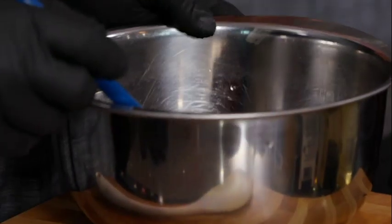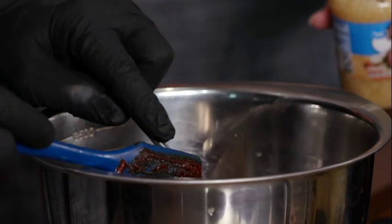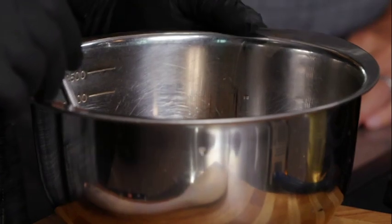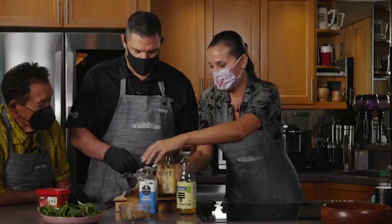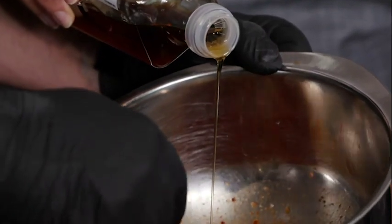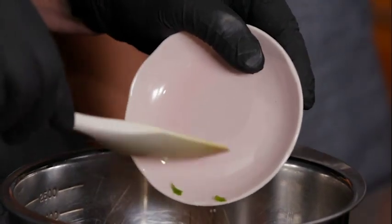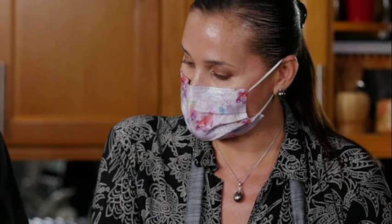A splash of ginger. Some garlic — two to three cloves of chopped garlic, or just the minced garlic. A little bit of liquid gold. That's good. A little bit of toasted sesame oil, which I love. And then add the green onion — about a quarter cup of sliced green onion — and then a tablespoon of toasted white sesame seeds.